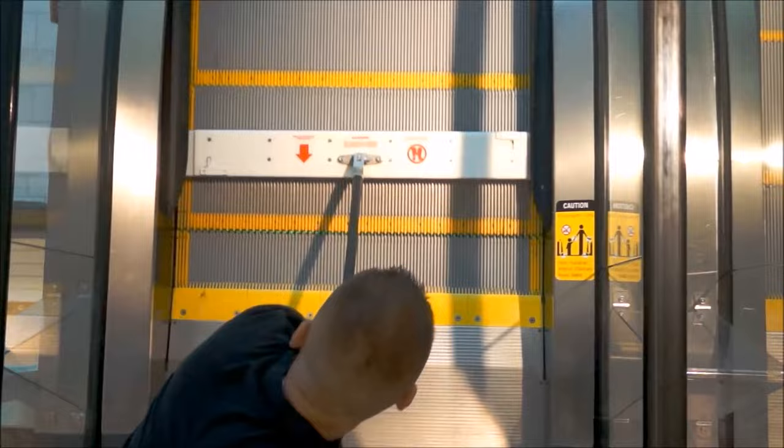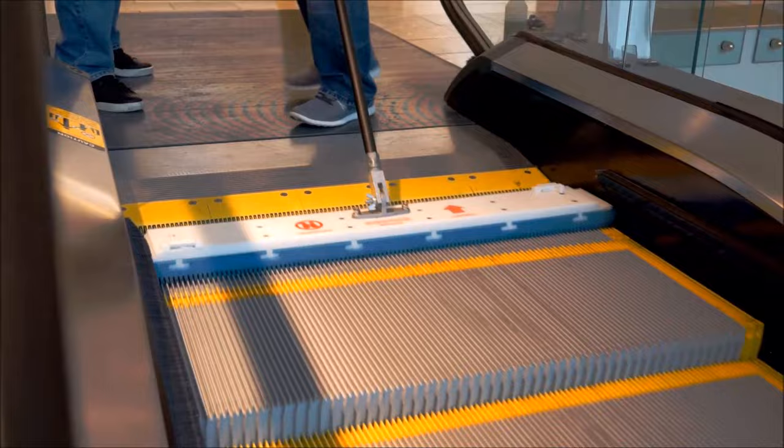If the brush guards are mounted too close to the combs or landing, but still allow enough clearance for the device to operate underneath, you may be able to place the device on the moving escalator at an angle and allow it to travel back toward the landing. The device will square itself against the combs and drop into the tread grooves.